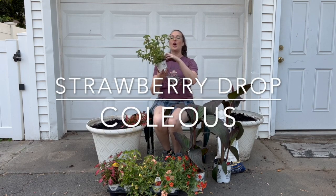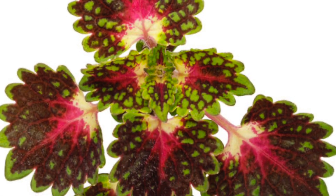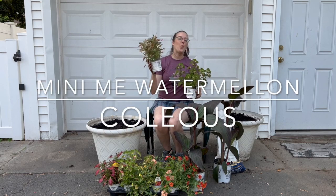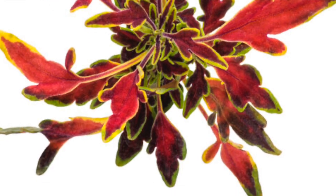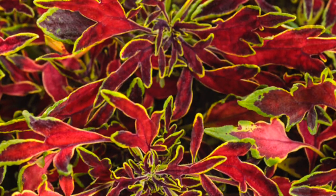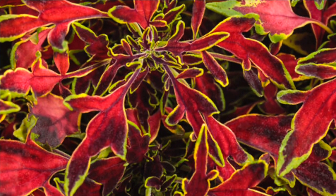We use coleus often in our garden when working in shady areas, but these can actually do full sun or full shade, which makes them incredibly versatile. The Strawberry Drop is our first one — it has a very flower-like foliage with variegation of dark purple and a pink strawberry color in the middle. On the other side is the Color Blaze Mini Me Watermelon, which has a very different, sharper style foliage with interesting angles — no leaf is the same.